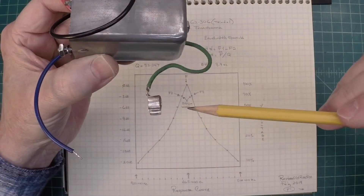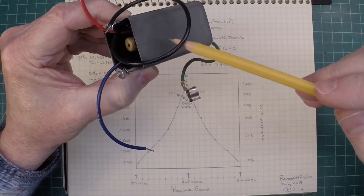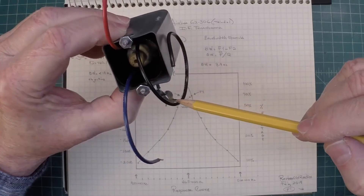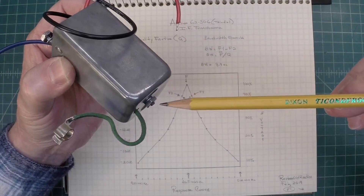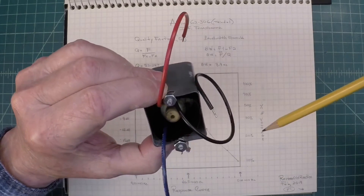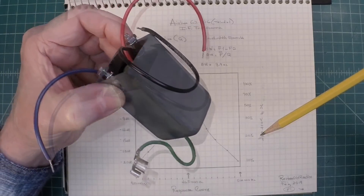Go ahead and get started on the second IF filter and repeat the process. There are some still photos here at the end with a little music playing in the background — you can see the up-close picture of the IF transformer as I was breaking things apart and rebuilding it. Thanks for watching, folks. We'll see you next time.